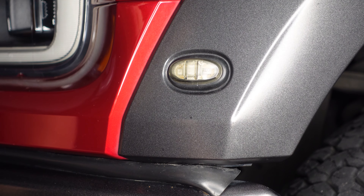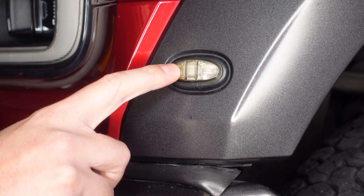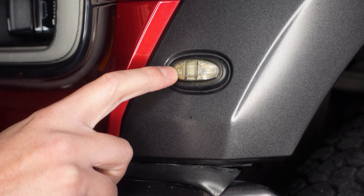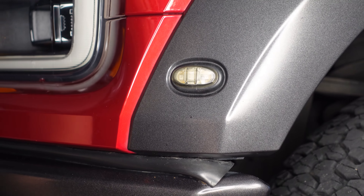Here is a look at the corner light that we're going to be replacing. You can actually see some water droplets and condensation on the inside of this light, and that's why it's failed. So let's get to removing it.